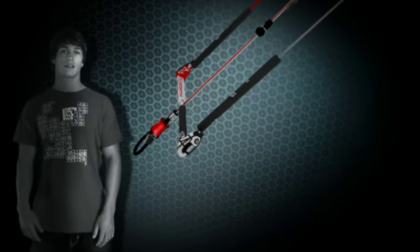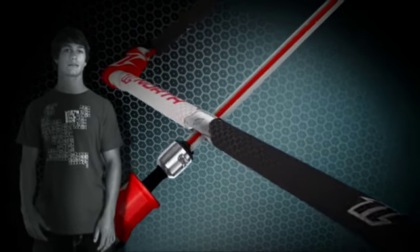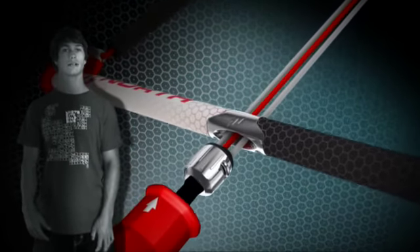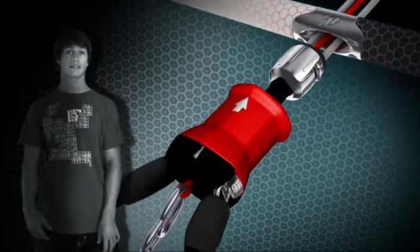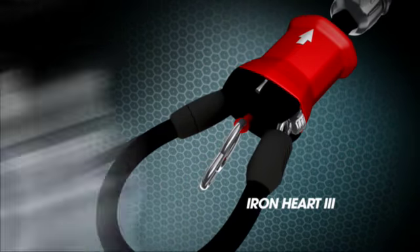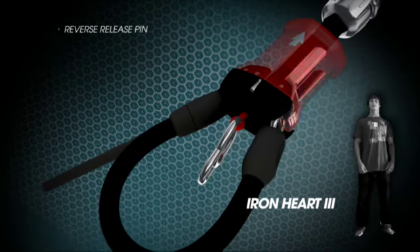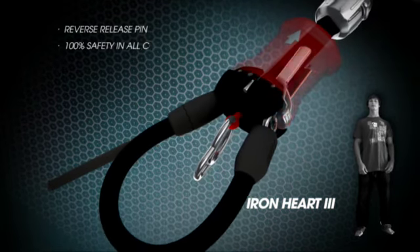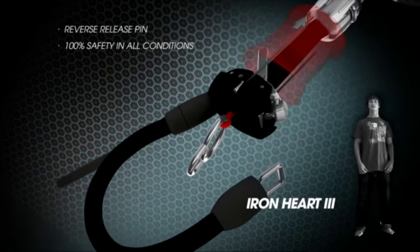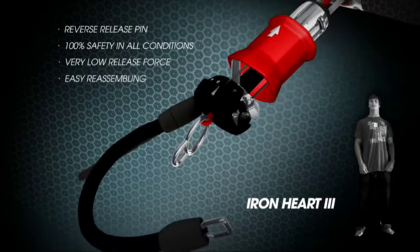On the bar itself, a lot has been reworked including the new sticky bar grip and the metal centre part that helps increase durability on the middle lines. But the biggest new safety feature is the new Ironheart 3, which has been completely redesigned featuring the world's first reverse release pin that offers 100% safety in the most extreme conditions, as well as a very easy release force and extremely easy reassembly.